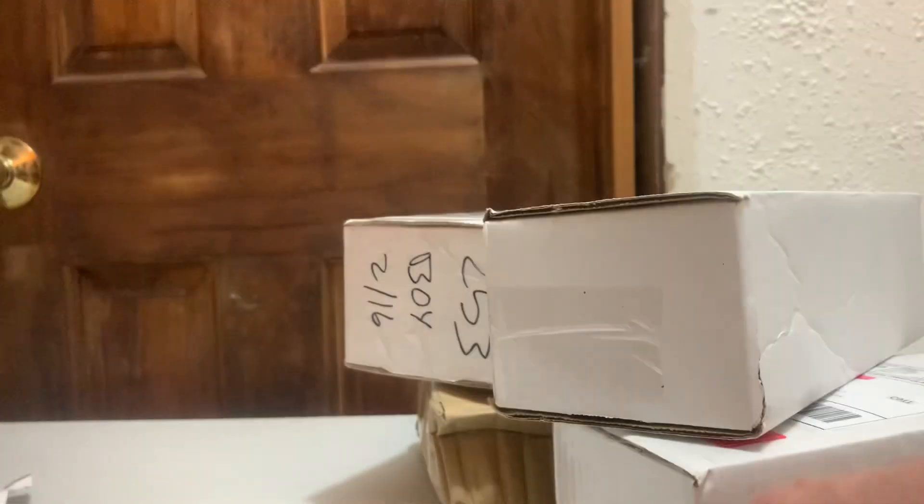I really don't know what this is. Okay, that's my HO scale. A little bush. Let's see that. He gave me a free gift, which I literally don't know what this is.